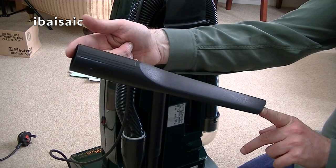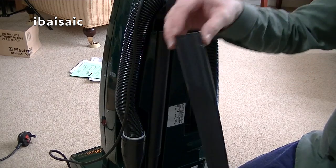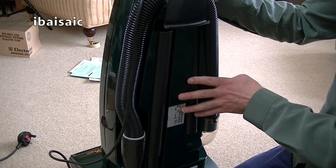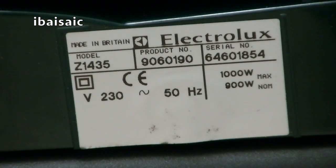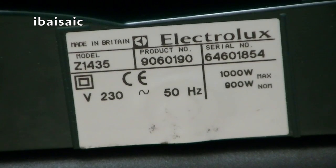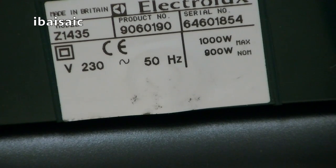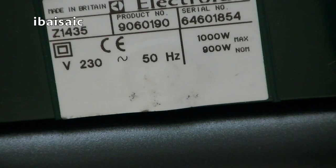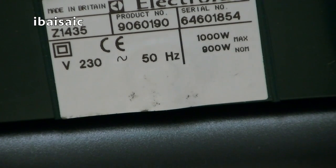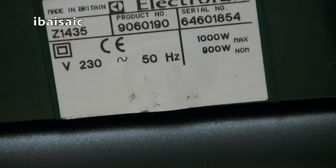It looks a little bit shorter. It says LU1 on it. So that fits on. While we're on the back of the cleaner, let's have a look at the rating sticker. Made in Britain anyway. Z1435. Product number 9060190. Serial 64601854. Hopefully I've got that right. 1000 watts max, 900 watt nominal, 230 volts, 50 hertz.